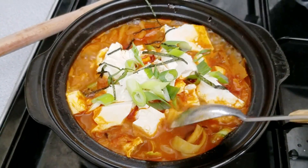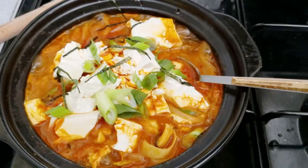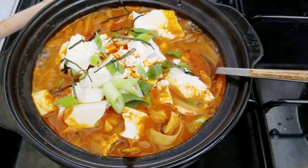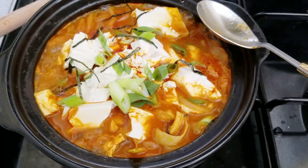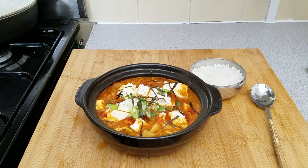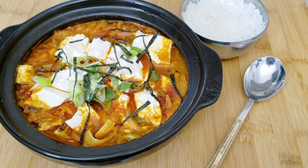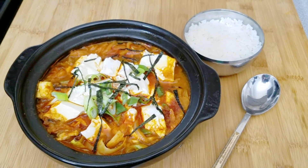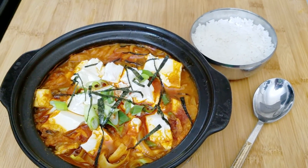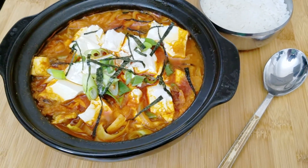Honestly, this is probably a 10-minute stew for me — super comforting and super easy to do. Make sure that you serve it nice and hot, and I usually do it with a bowl of rice on the side so that I can mix them together and get just a really nice and hearty meal. Anyway, I hope you enjoyed this recipe and that y'all might try making it. As usual, if you want to see more recipes like this, remember to hit that like and subscribe button, and I will see you guys again next time — bye!